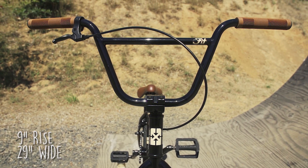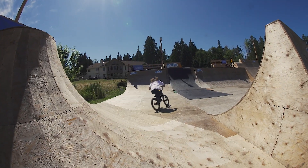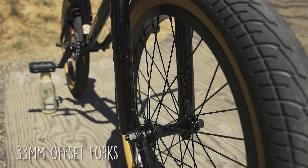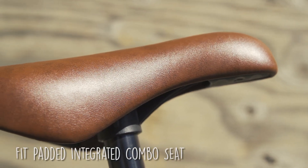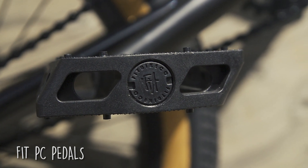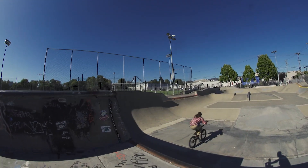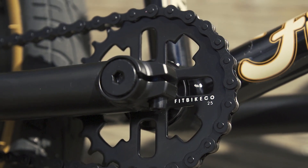Two piece bars, nine inch rise, 29 wide, and there's a beautiful Fit top load stem. We're rocking with the 33 millimeter offset fork. Looks like we got the gum Fit cross fit grips. This new integrated combo seat that matches the tan and the grips and it just really pulls this whole bugger right together. Chrome moly 170 millimeter cranks, Fit PC pedals — believe it or not.